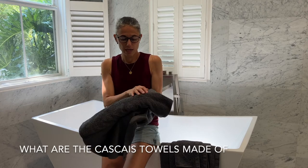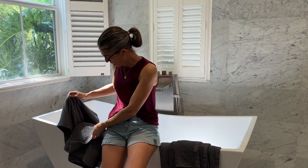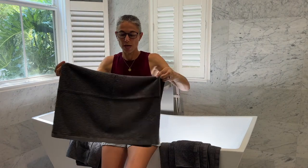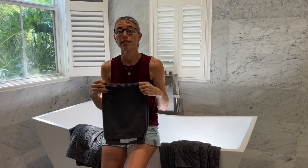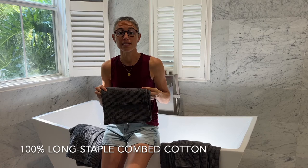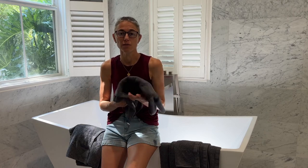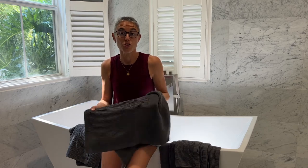So let's take a look at what comes with the Casquet Towels. The towels are all made in Portugal and they're made of 100% long staple combed cotton. The combed cotton feels very soft and very plush. It is very thick, and Portugal is simply the capital of cotton handcrafting in Europe.